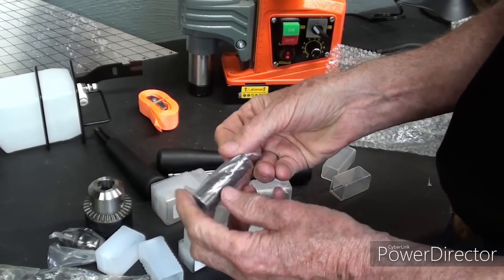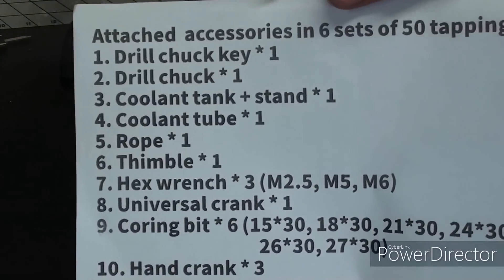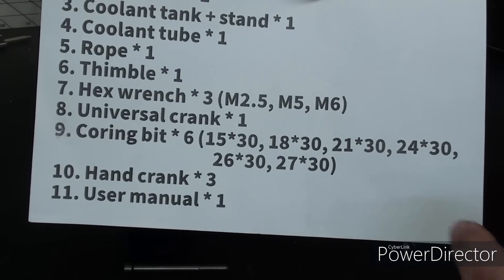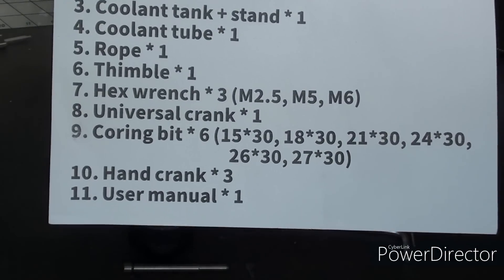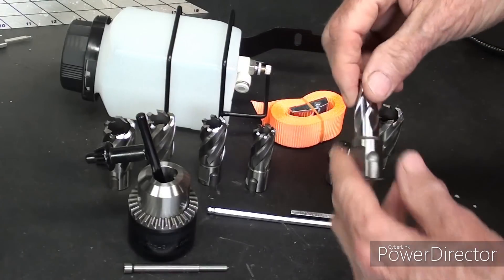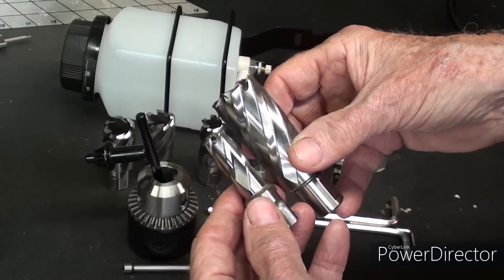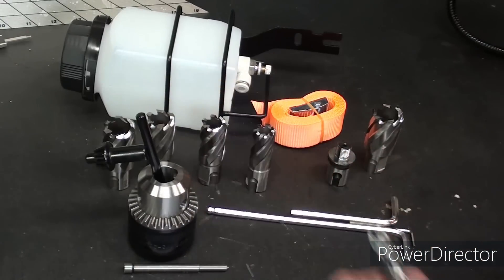I've unwrapped everything and here's a little packing list telling the different names of the accessories. The annular cutters are metric, so here is a list of the six in metric size. The 30mm is simply the length of them, or the depth that you can cut — the thickness of metal you can cut. These are shorter than the ones that were in the other kit, and they were larger diameter. So these six, again, are metric.